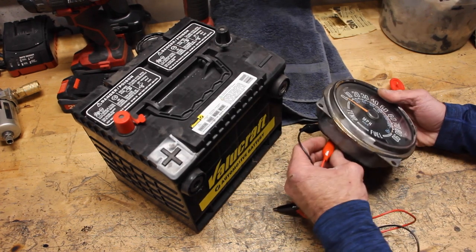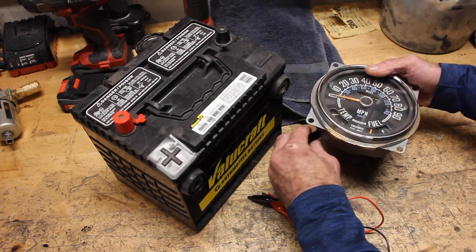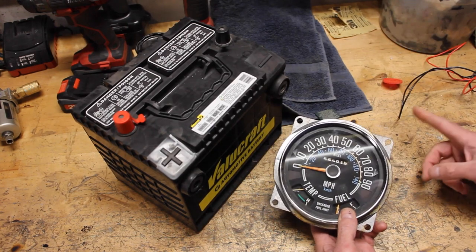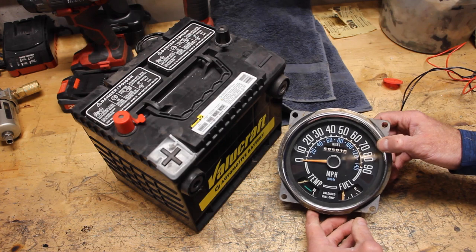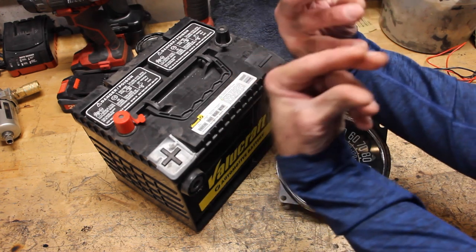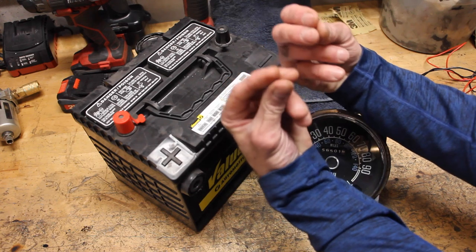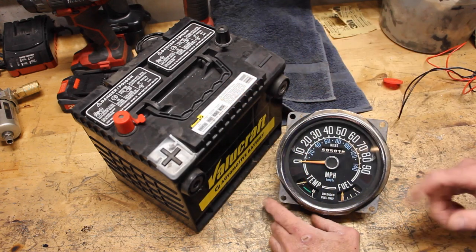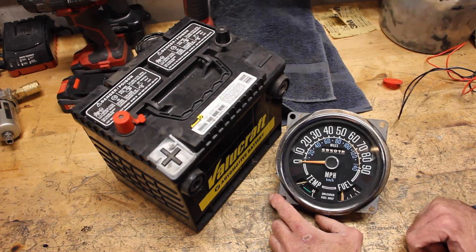The other thing I want to point out is you can do this with the speedometer in the Jeep inside the dash — you're just going to need really long test leads. You can run it to the battery, but you'll have to get up underneath behind that dash and know exactly which post you're operating. I think you get the idea — this is a great way to test this stuff out.